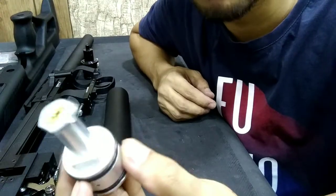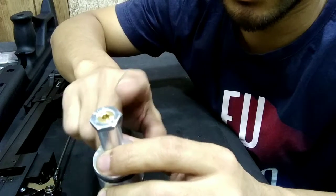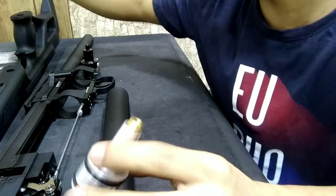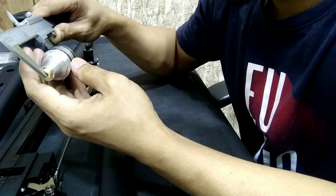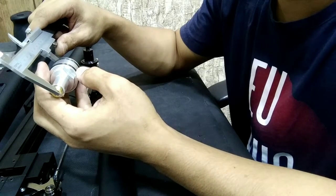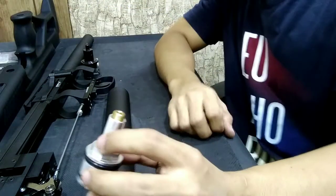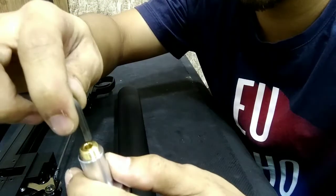Now we're going to adjust the regulator. After we remove the bolt, let's measure the length of the regulator. The measurement is 62mm — so this is the factory setting. It's around 860 or 880 feet per second.